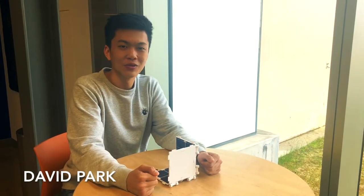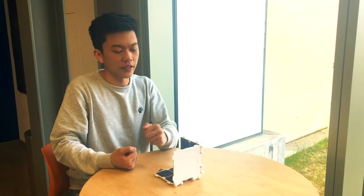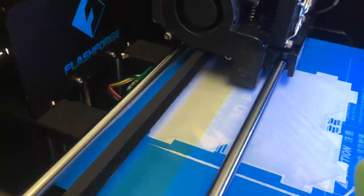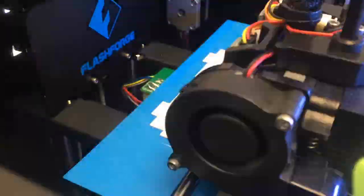The strategy we took for our project was to have an iterative design process where we would design a component, 3D print it out, and see what we liked about it and disliked about it. From there, we were able to make appropriate changes for our next iteration. This iterative process was the approach we took throughout the entire project for each of our different components.